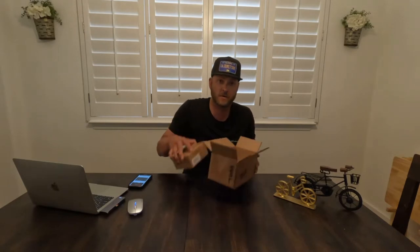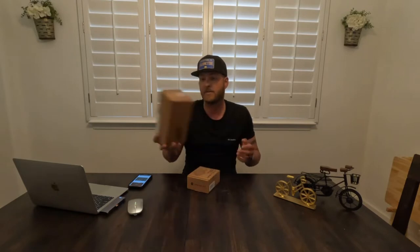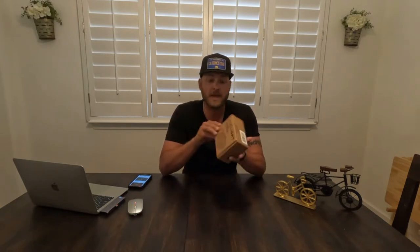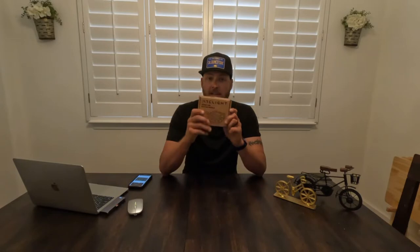I've been with Redshift Sports reviewing their products since the beginning — with the suspension stem and the suspension bike seat post. So today, these are expected to ship early May, so they're about a month ahead of schedule coming to me. Arclight — they are a smart LED bicycle pedal. Let's check them out.